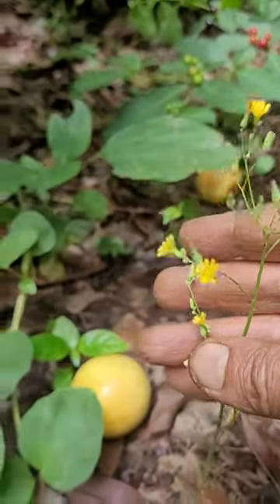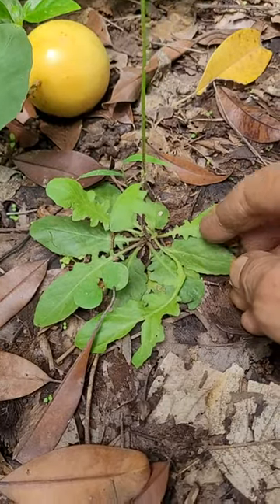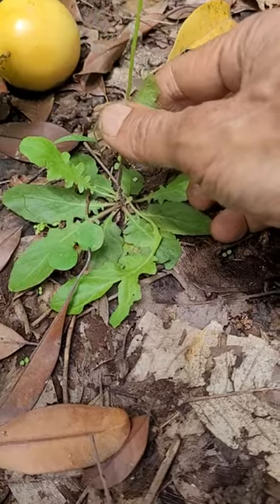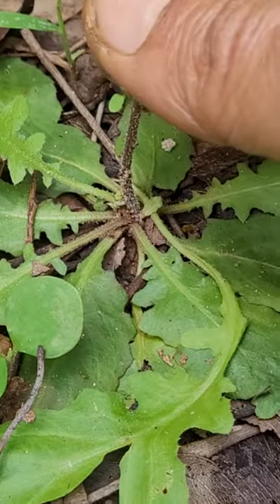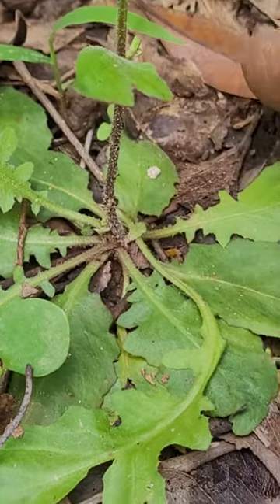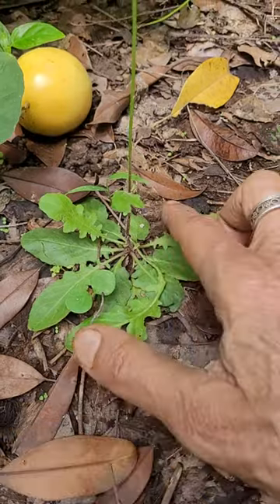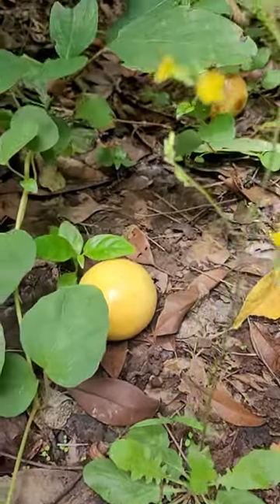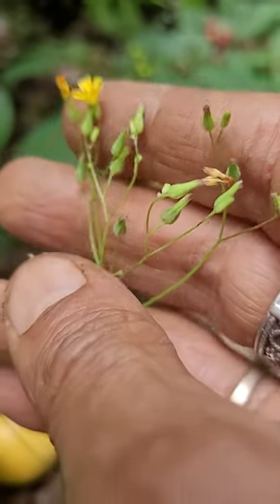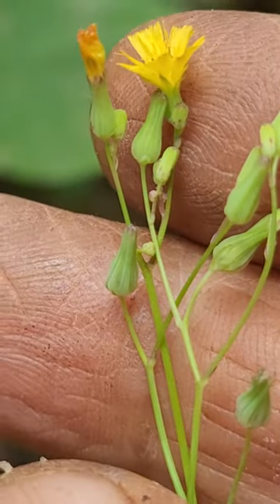This is some new plant I have not seen before. The shape is like maybe some mustard or one of them. It's quite a small plant — hardly one finger length. Flowers are small and pretty, and it looks like one of the swanches group probably.